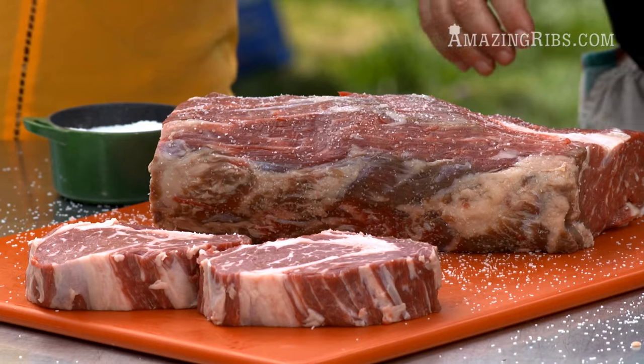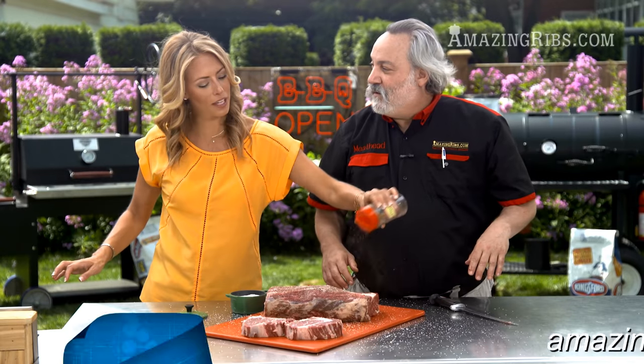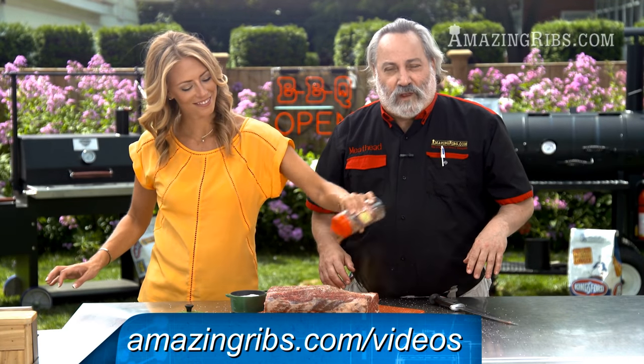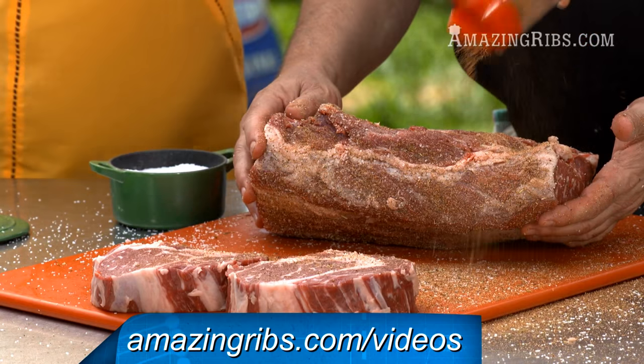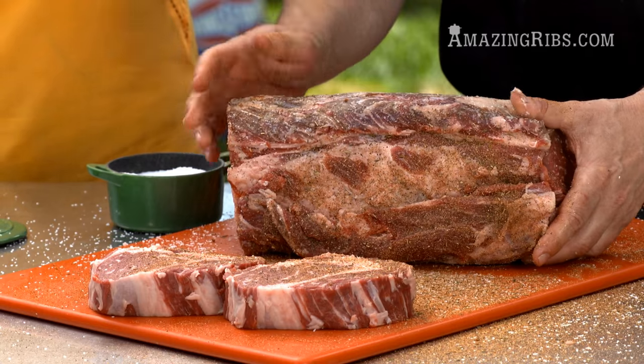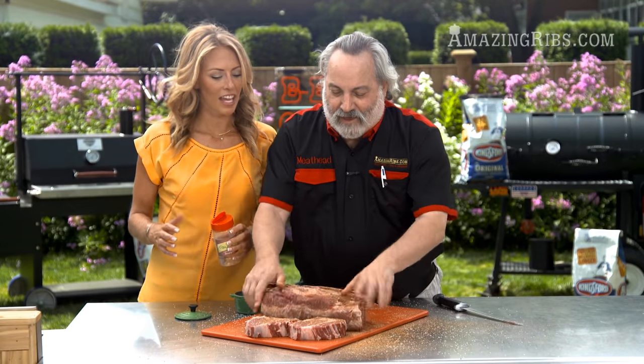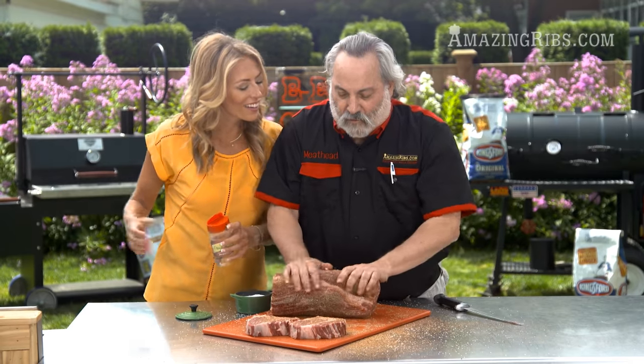Next up is the cow crust — a mix of seasoning and spices. The recipe is online at amazingribs.com slash videos. It's got a lot of black pepper, some herbs, some other spices, garlic, onion powder, rosemary, and thyme. Now we're ready to cook.